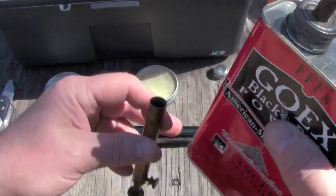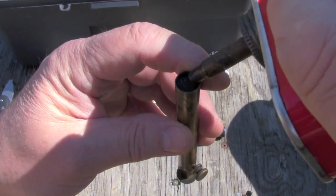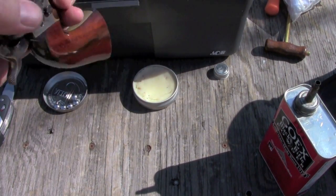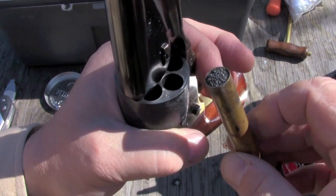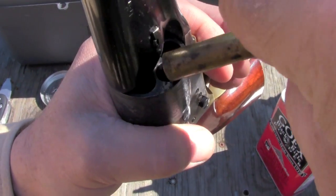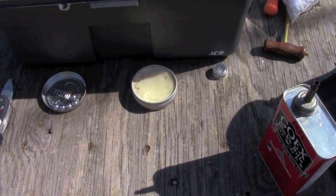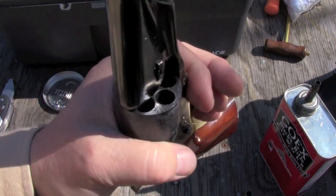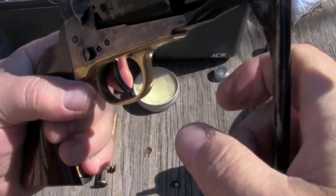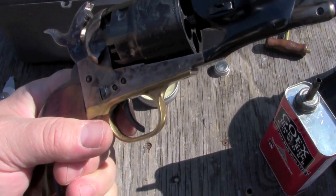We're using GO-X 3F powder, and I'm going to fill the measure up. If you ever want to entertain yourself, try doing simple tasks while reaching around a tripod and camera — it adds a whole new level of entertainment to the proceeding. Okay, so we've got powder in the chamber; I'm going to take a round ball, put it on, send her home, and I'll do that five more times to get this baby loaded.